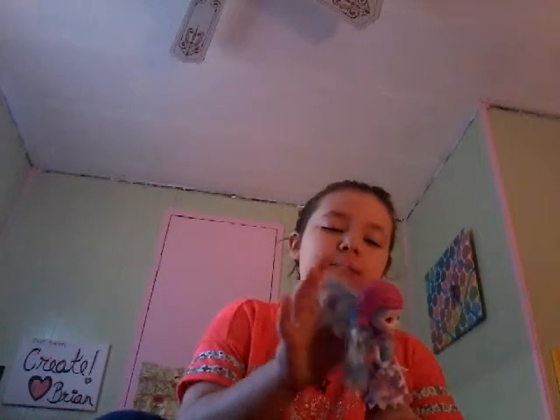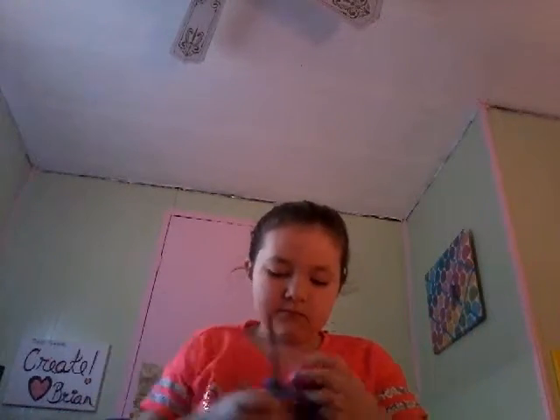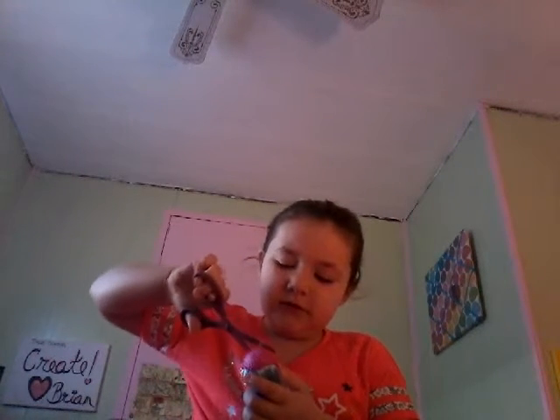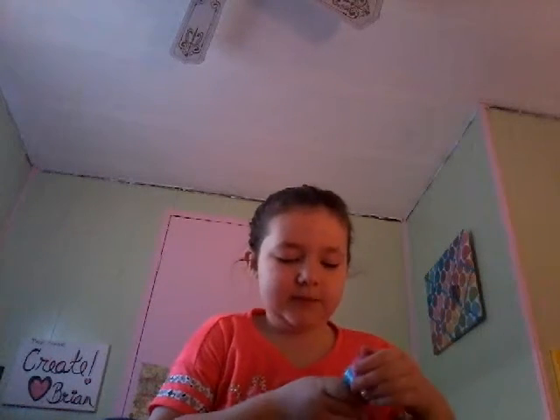The doll's hair is really soft. The hat has two little things you could cut to get it off. You could keep the hat connected to the hair, or you could have it separated from the hair — that's a cool part. It's kind of hard to cut, so I think I'll just keep it on for now.